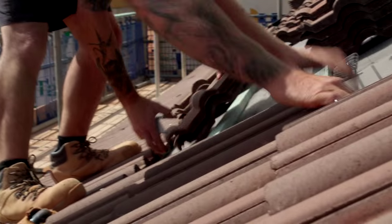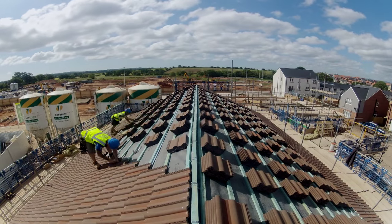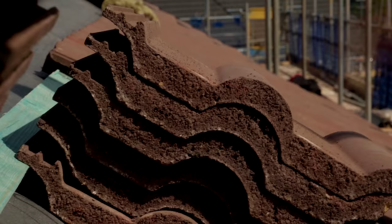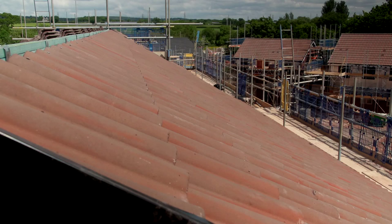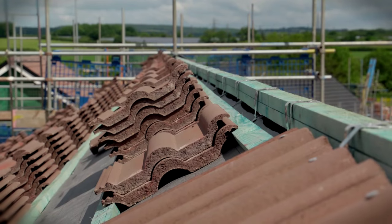Go! And we're done! Let's see how they get on with the traditional nail and clip system.